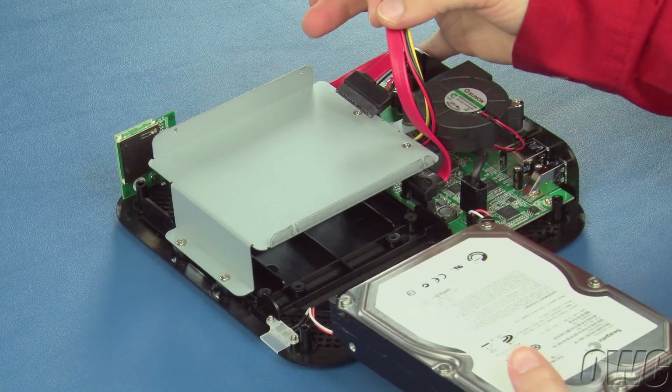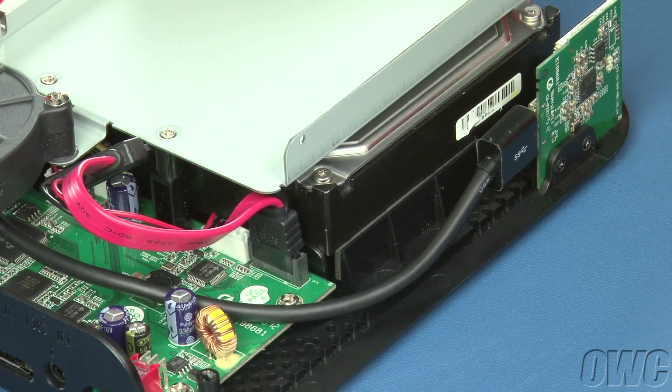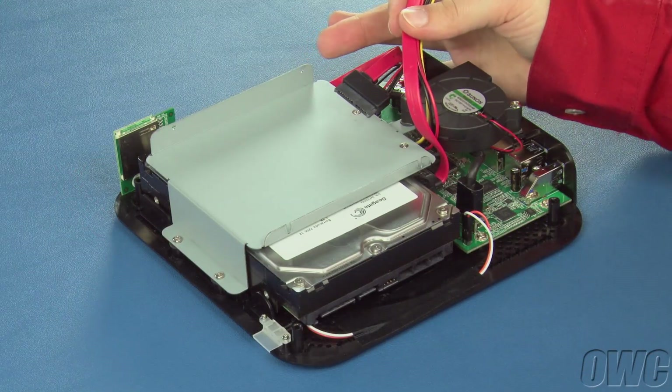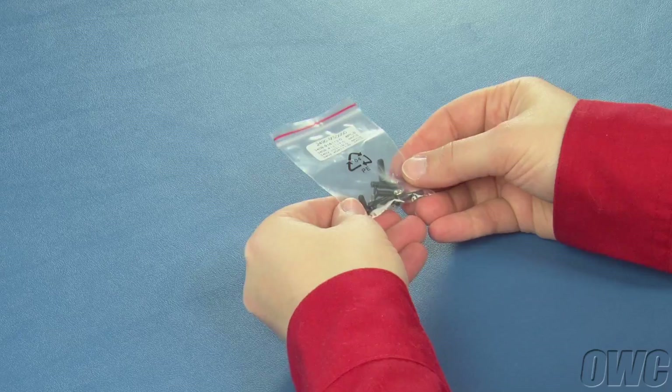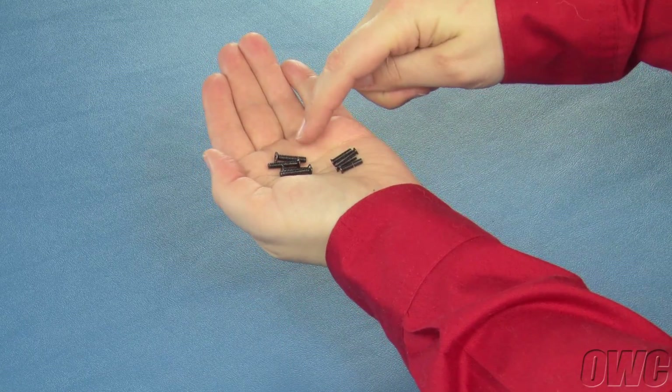To install the drive, simply slide it into the lower bay until it rests against the back, with the SATA connectors facing outward. There are several screws in a bag that came with your MiniStack Max. To secure the 3.5-inch drive, you'll need the four large black screws.